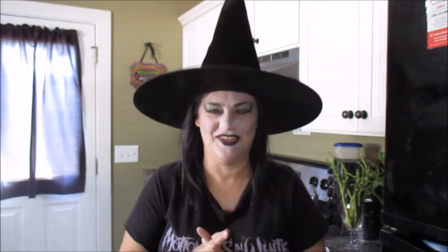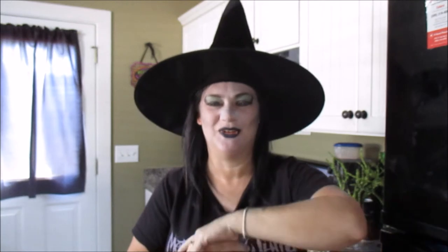Welcome, my friends, to the Gothic Witch's Kitchen. Today I have a little thing I've never made before, which has happened a lot lately, but that's okay. It's good to learn new things.